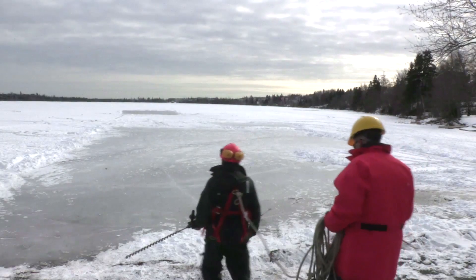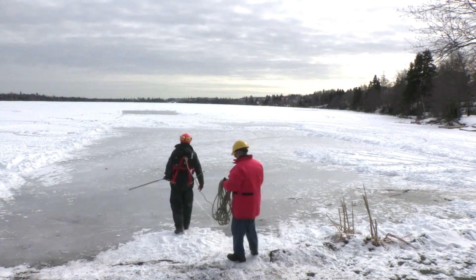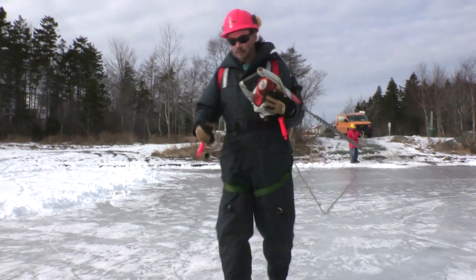We have to get geared up with our safety equipment. We survey the lake from the shore to make sure that it's safe enough for us to venture out on. Because if the ice is not thick enough at the shoreline, then it's not thick enough on the actual lake to venture out on.